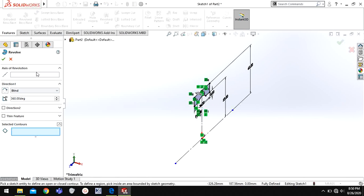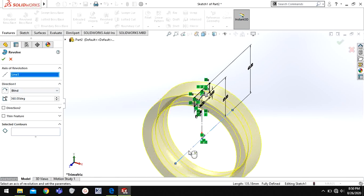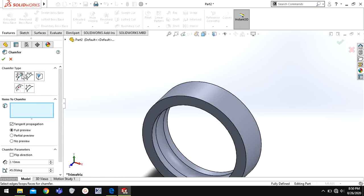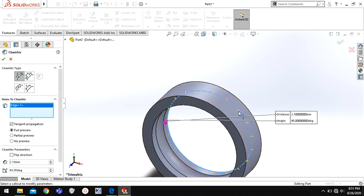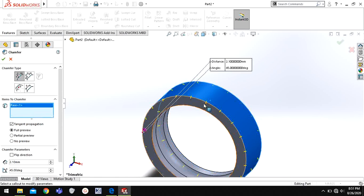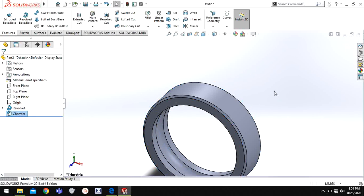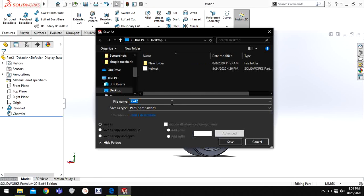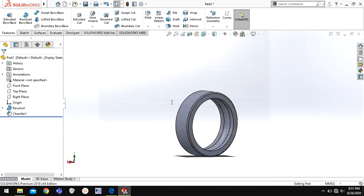Now I'm going to go to Features and Revolve. For the axis of revolution I will choose this line, so now I have this profile — click okay. Now go to Chamfer and choose the angle-distance type chamfer, give this distance as 2.1 millimeters and choose okay.